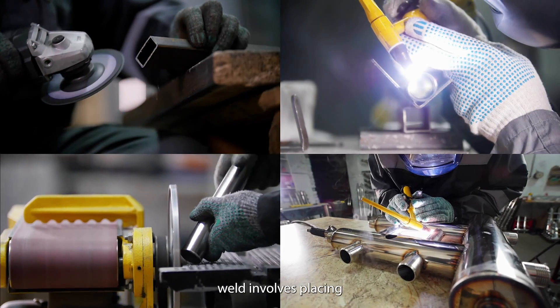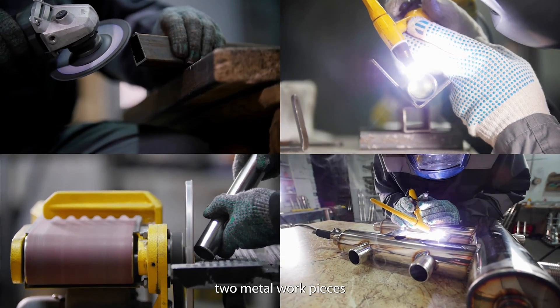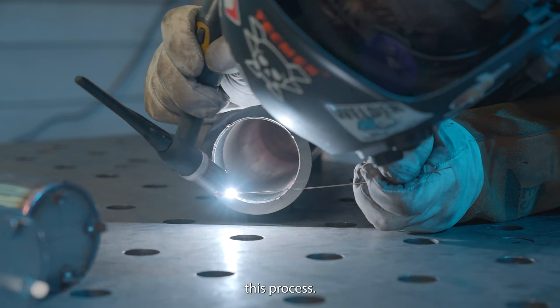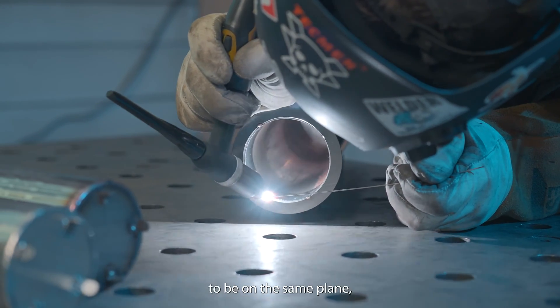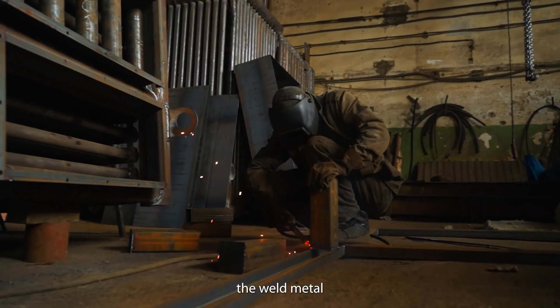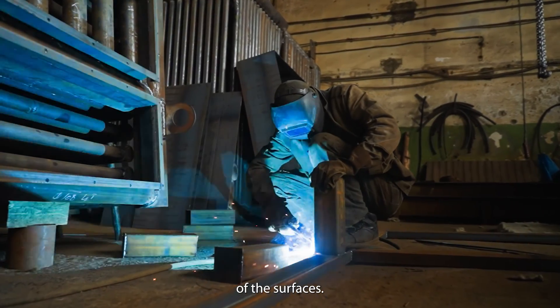Constructing a butt weld involves placing two metal workpieces end-to-end and welding along the joint. When carrying out this process, it is important for the workpieces to be on the same plane, making them parallel. Also, the weld metal should remain within the planes of the surfaces.